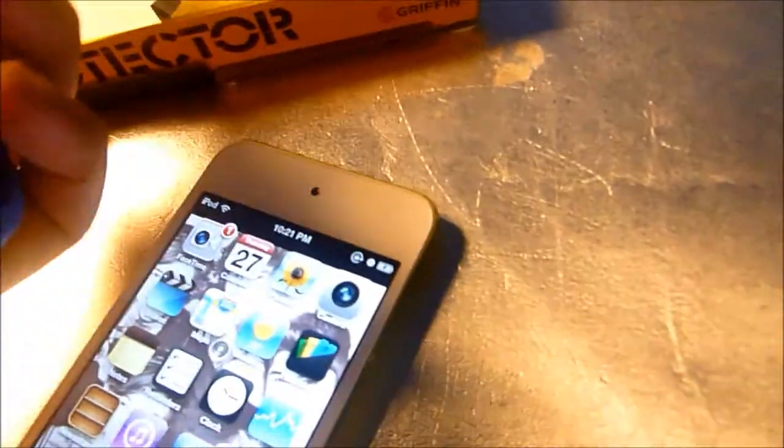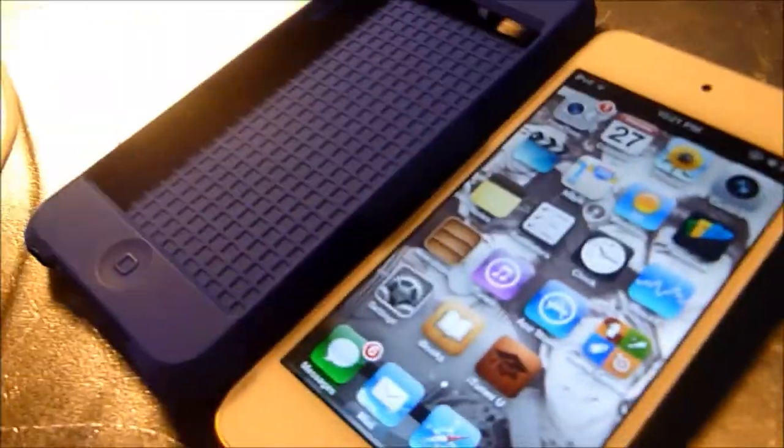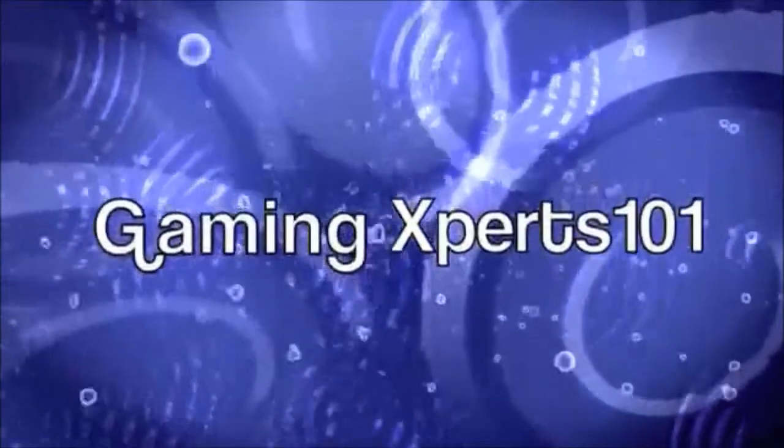What's up guys, Gaming Experts 101 here. Today I'll be talking about the Griffin Protector for the new iPod touch fifth generation. Here's the case — it's a silicone case and I have the blue one with me.